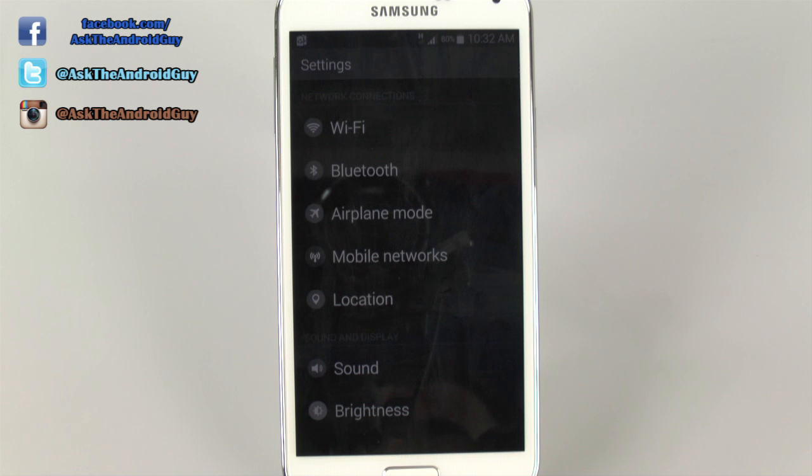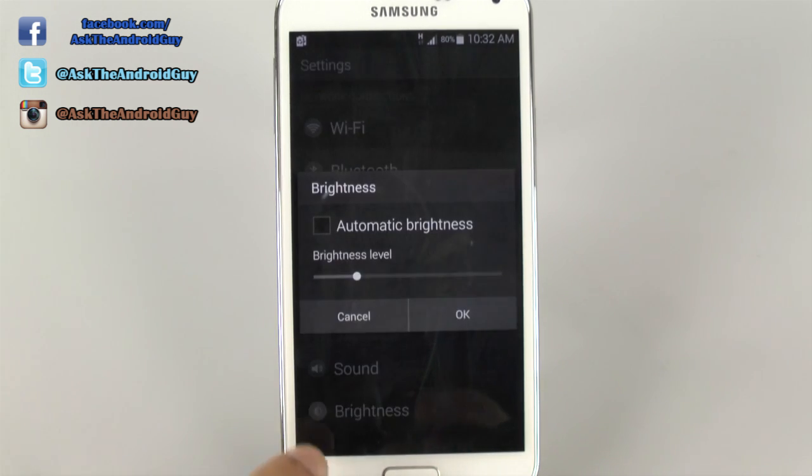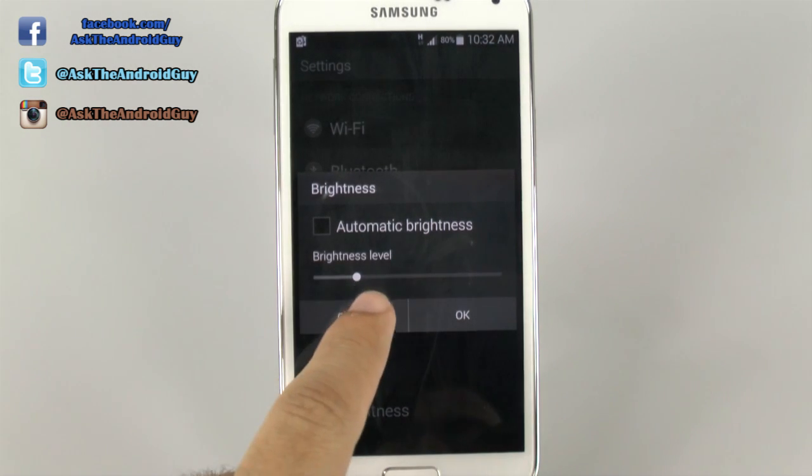The other thing this mode limits is that you won't have LTE. You can, however, have HSPA+, so if you are on a GSM carrier, you will have HSPA+ available, but no LTE. Brightness by default is also set to a lower level, and you can set it to auto brightness as well.